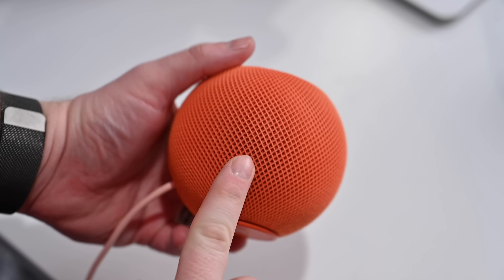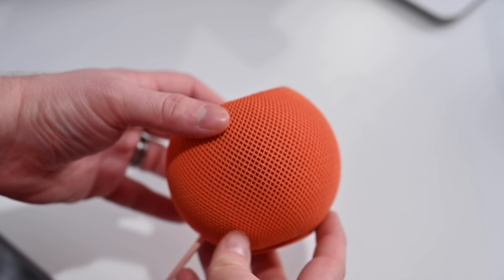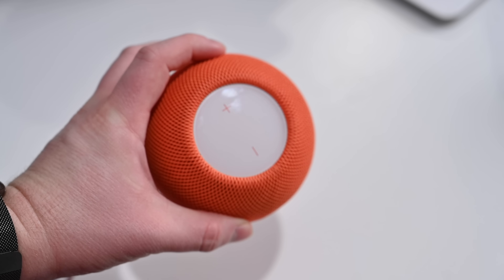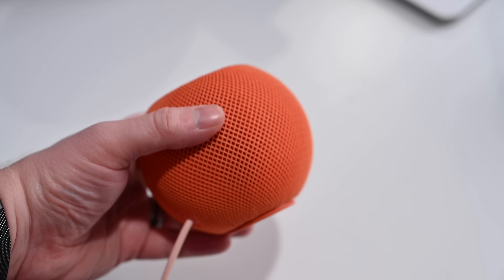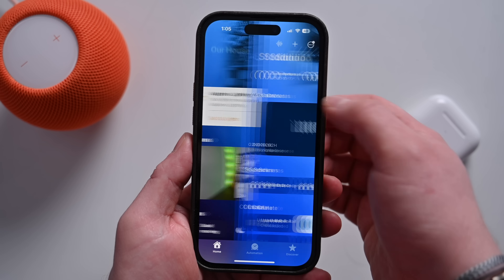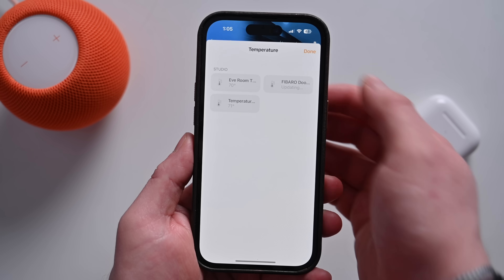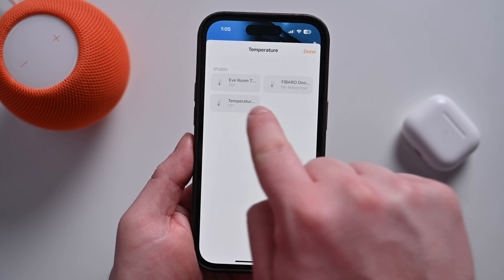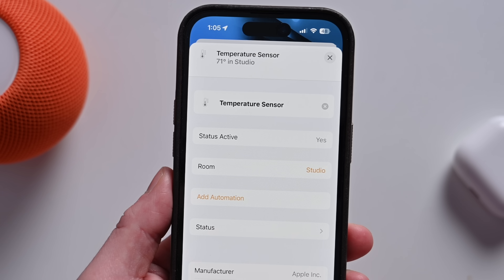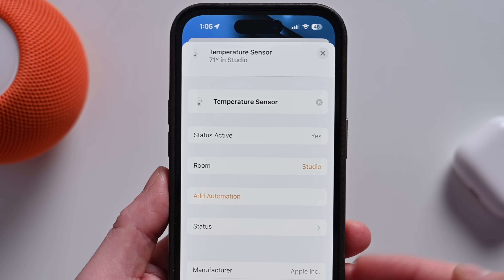It wasn't long after the original HomePod minis released that it was discovered that hidden inside was an unused temperature and humidity sensor. Now, a long time after the HomePod mini has been available, Apple is activating these sensors. Once you finish up this update, when you go into the Home app, you'll have new climate sensors for whatever room encompasses your HomePod mini. If you have a bunch of these throughout your home, you'll see the temperature and humidity for every room that has a HomePod.